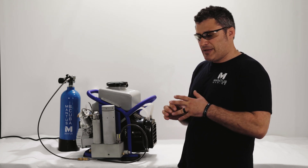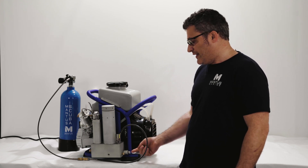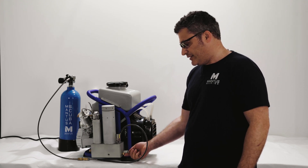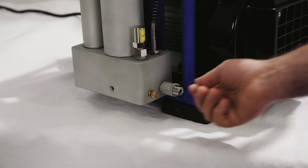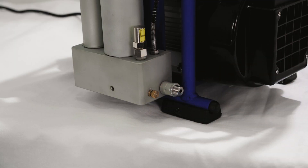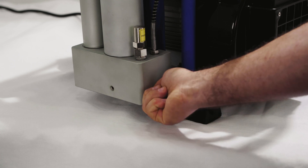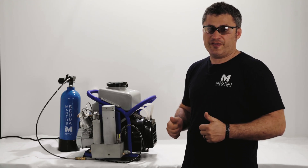Now let's imagine we're going to decompress the chamber. How do we do it? Well, the air vent is a valve that does it, and to open it just simply unscrew — you can hear the air leaving the chamber — and to close it, screw clockwise.